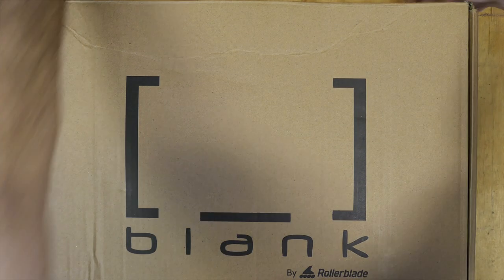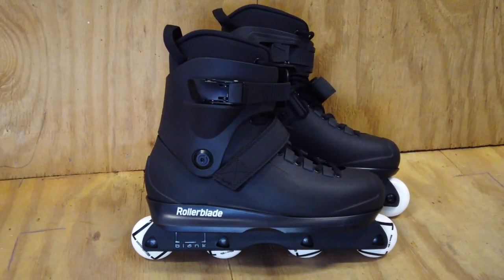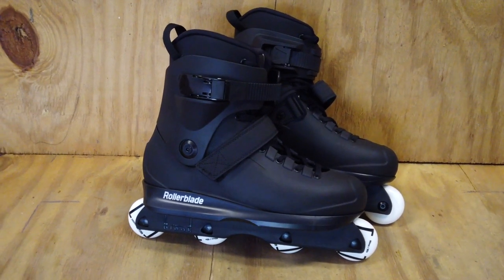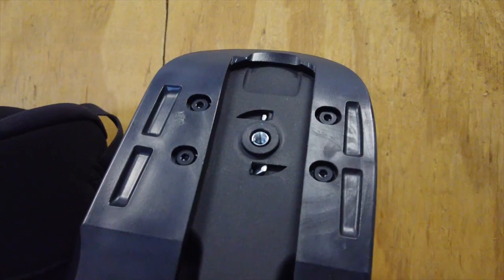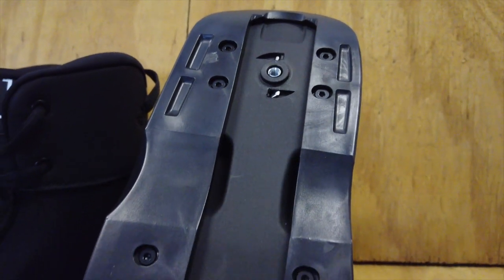These are the Rollerblade Blank Sean Keane Pro Skates. They retail for around $330 US. This is a beta release of the Blank Skate, the first new aggressive skate from Rollerblade in many years. It's a revised version of the Rollerblade Solo Boot, updated for a new generation of skaters.